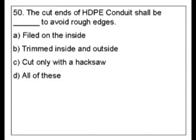Question 50. The cut ends of HDPE conduit shall be blank to avoid rough edges. A: Filed on the inside. B: Trim inside and outside. C: Cut only with a hacksaw. D: All of these.